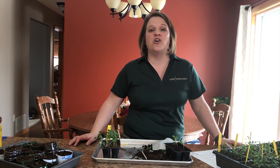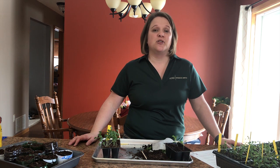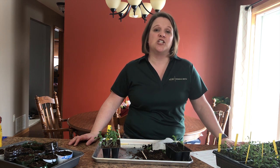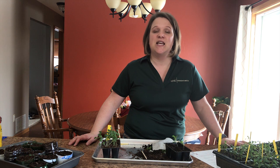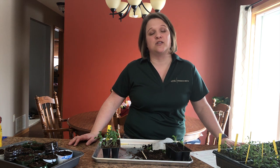Today we're going to be discussing how to thin those seedlings that you started a couple weeks ago. Generally when we start seeds we tend to plant a little bit thicker than we need because germination is not always a hundred percent, and this will allow you extra seedlings to only pick out the healthiest ones for your garden.